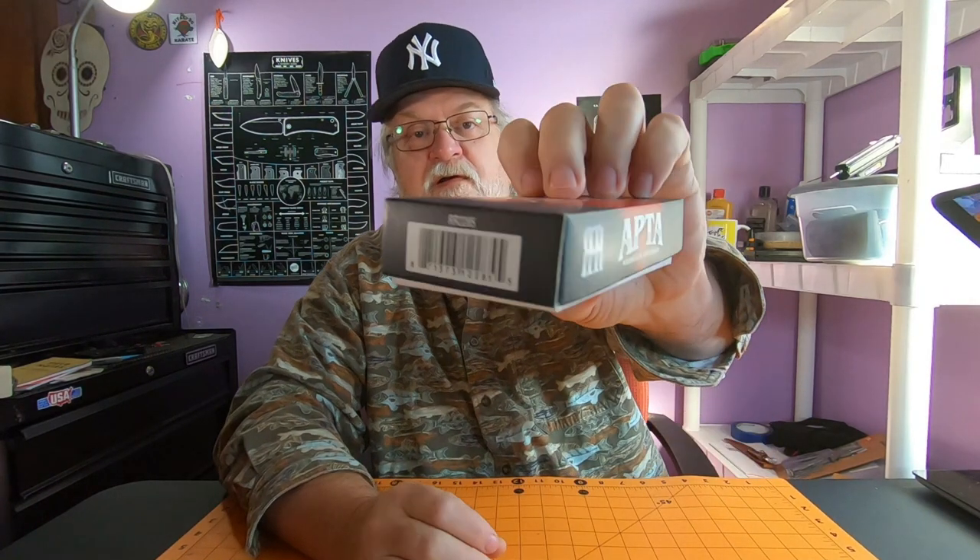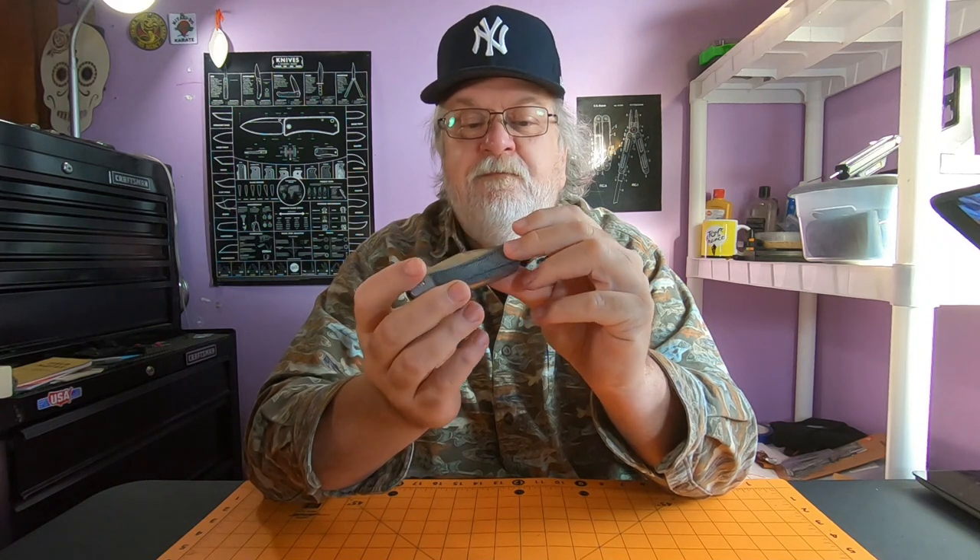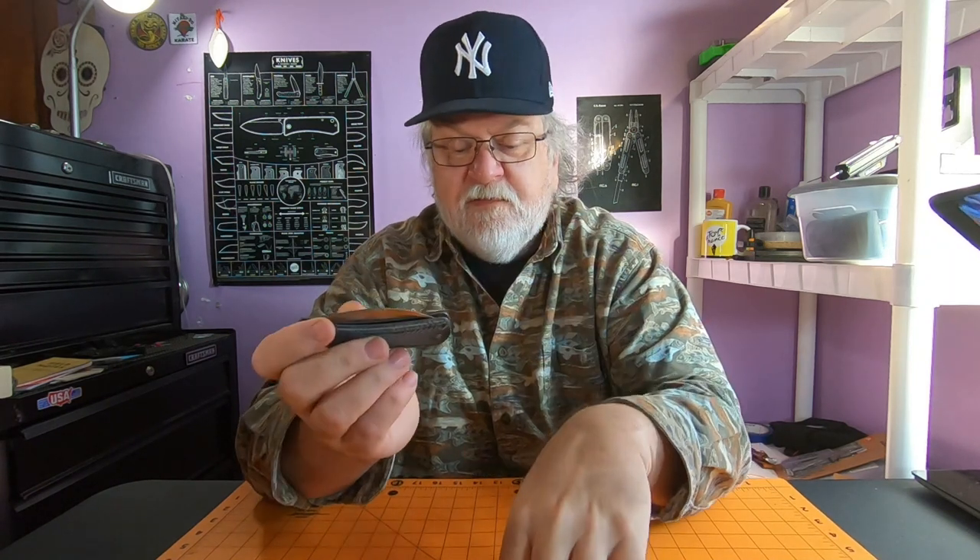Hey everyone, got a cool Rough Rider knife to show you today. This is one of the Apta series - model RR2285. Rough Rider came out with a new series called the Apta and they have several different models. They have the one I have which is the micarta version, an aluminum one, copper, brass, and different blade shapes. This is the micarta version, model RR2285, and it comes in this Rough Rider box.